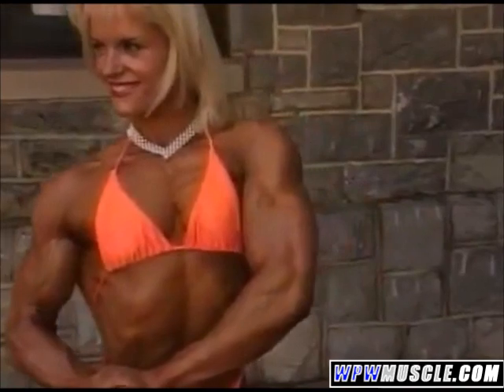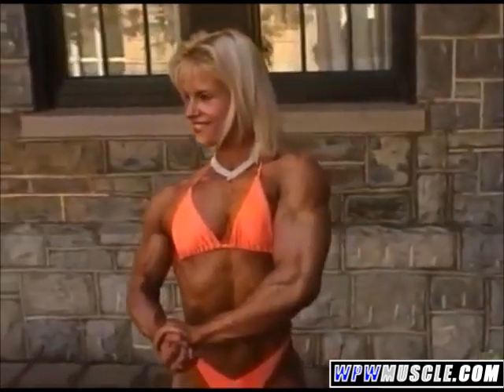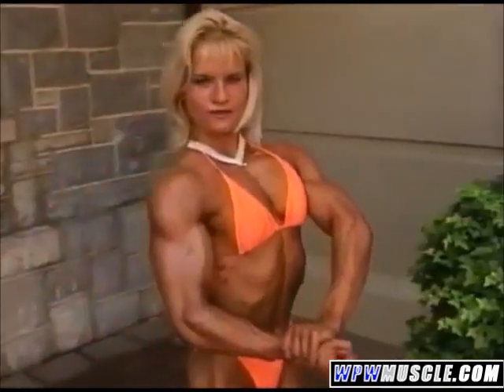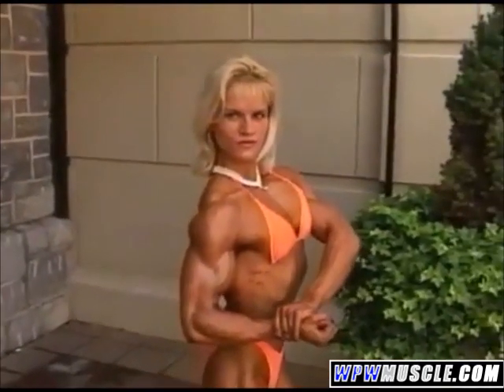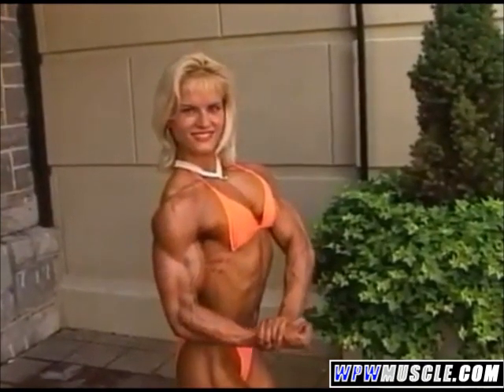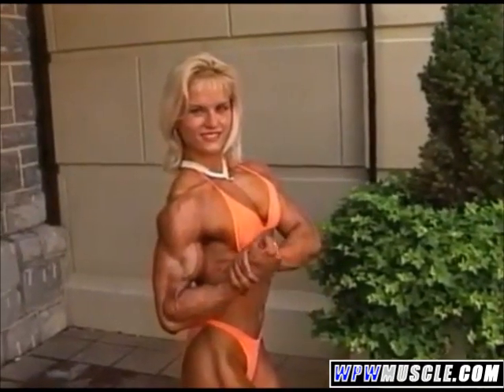And here, Pavla. One, two, three. Nice. Beautiful. Curl it all the way up here. Yes. Yes. Yeah. Beautiful.